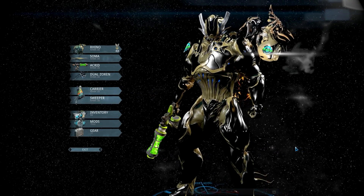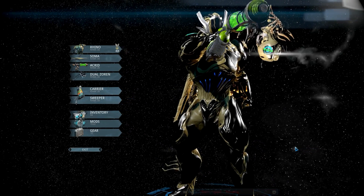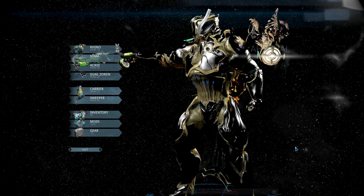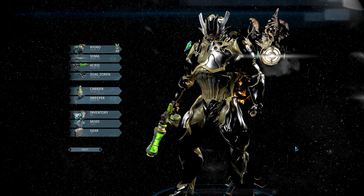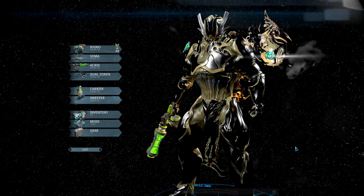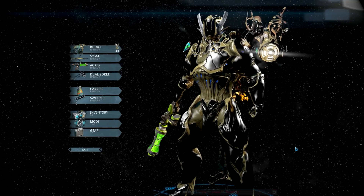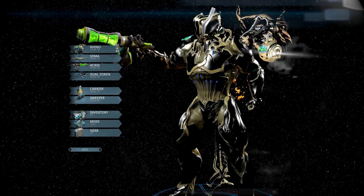There's my Rhino — the black and gold Rhino. We're using a brighter gold for the front parts that are the less broad parts, and then the inner parts and the bigger parts are more of a darker gold. It's all about two-tone to make colors work — that's just how it works.